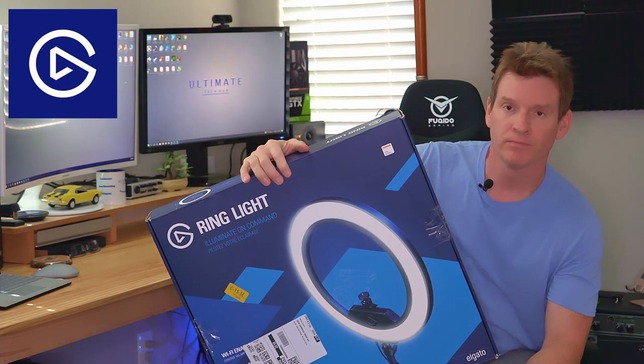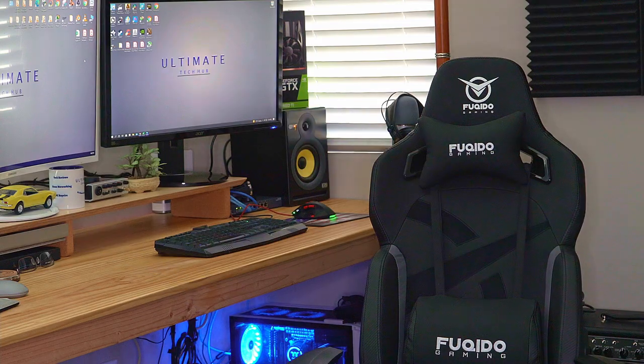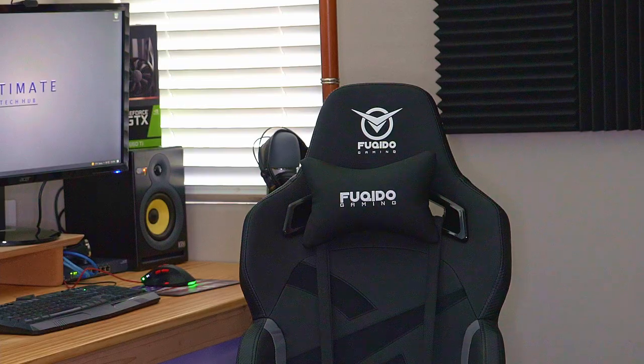The Elgato Ring Light — the light that works and doesn't work. I give up. This is the Elgato Ring Light review, and you know where this is going.